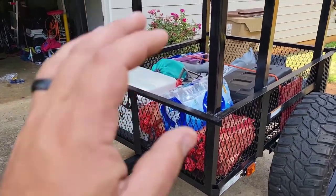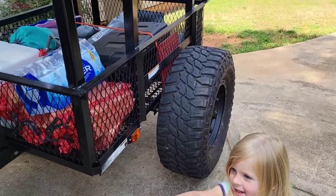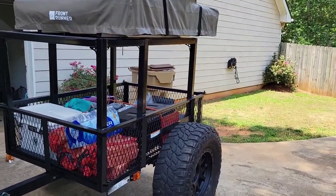That's just all the extras — an extra cooler that's got adult beverages, some firewood, and ice. And then obviously we have our tent up top. We've got 35s and we got the clearance. So we're going to go run the Georgia Traverse this weekend.